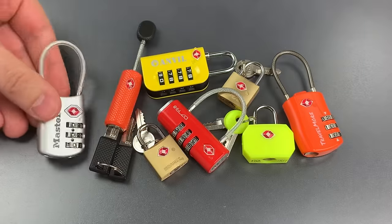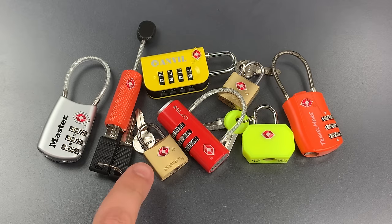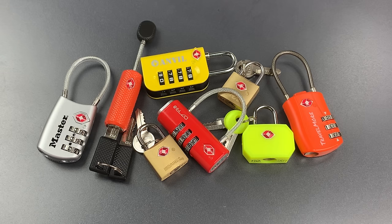Let's re-lock it. So these won't resist forcible entry and they don't resist picking, but frankly that's probably okay because when used for their intended purpose, these secure luggage that's in the custody of the TSA, which of course is permitted and in some cases required to open and inspect your luggage.